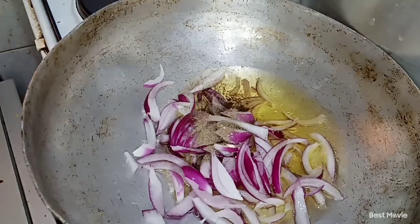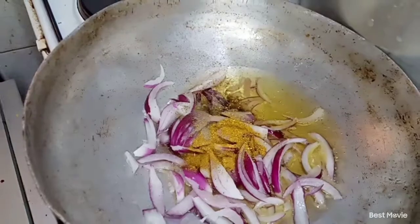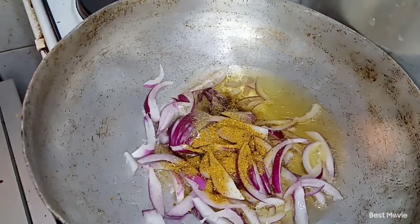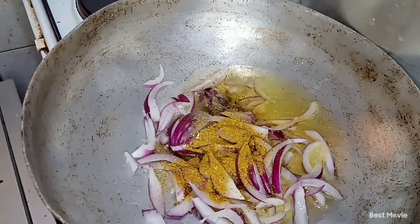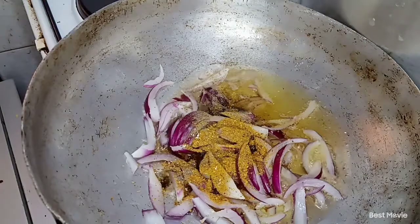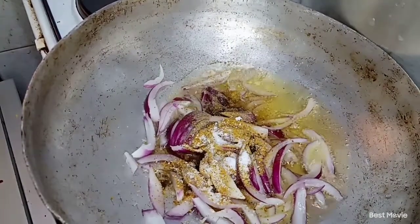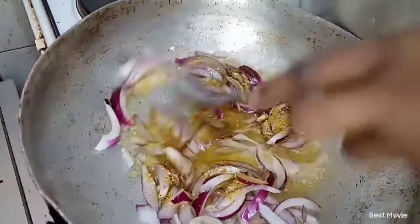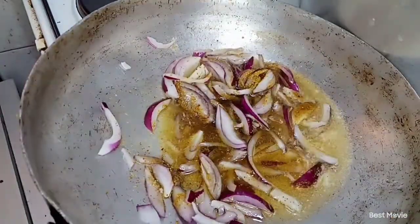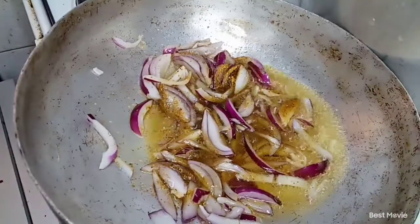The next thing we're going to do is go in with our black pepper, then with our fish masala, and then with our salt. We're just going to mix them all up together and let our onions cook until they've browned up.